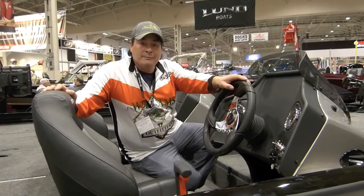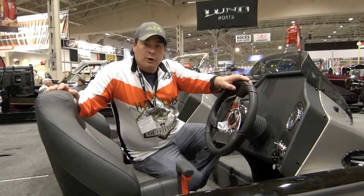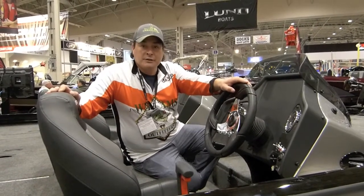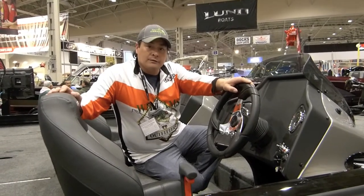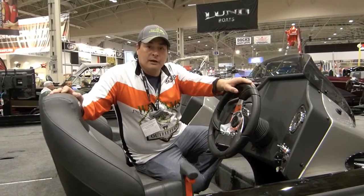There are a lot of options on these PT20s. If you go to the Crestliner website you can actually build your own boat with all the features and options you'd like, and they'll give you a price. Then you can talk to your local dealer — Paris Marine, if you're in our area.